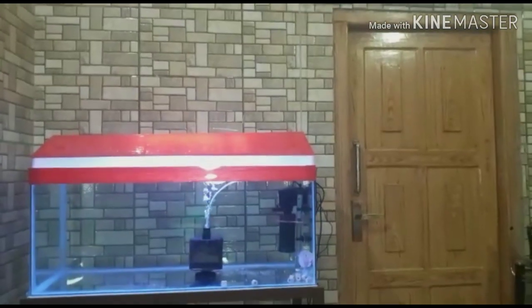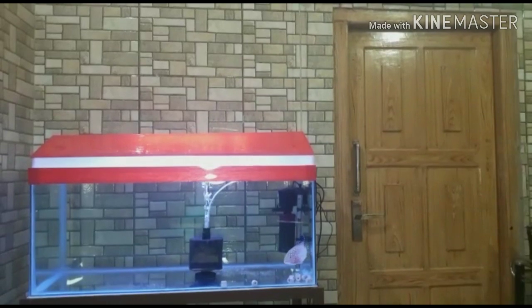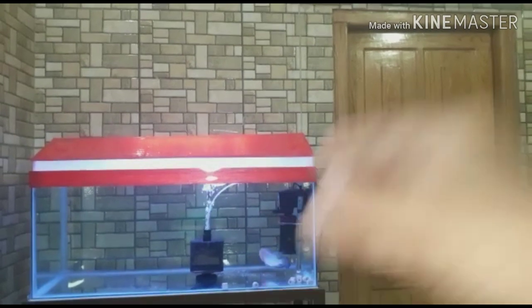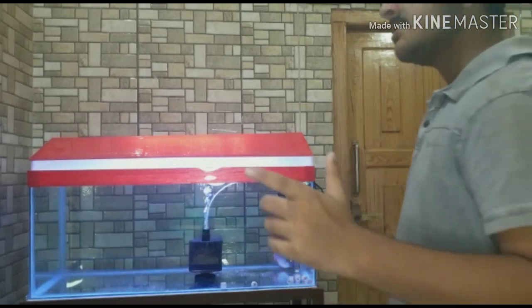After that, I will shift the Arowana to this tank and the flower to this tank. I will keep the flower. If you like this video, share it and subscribe.